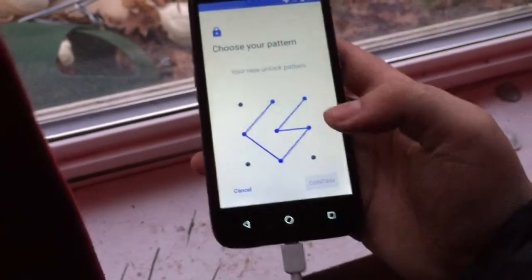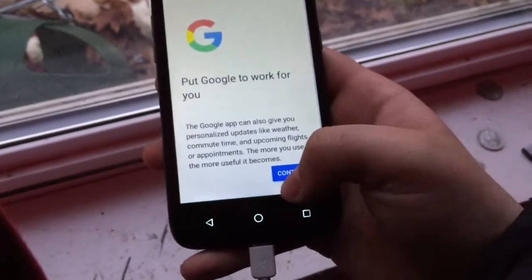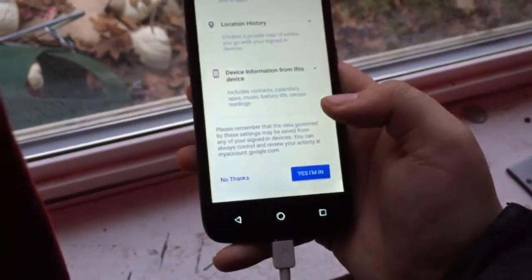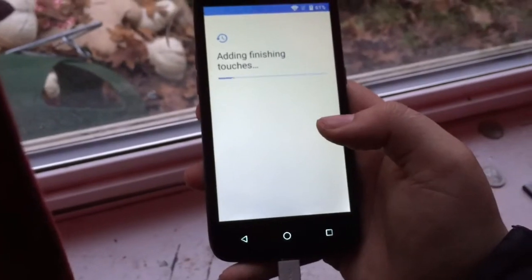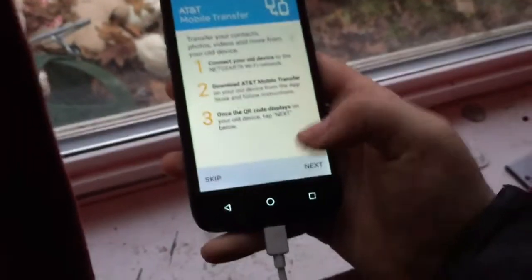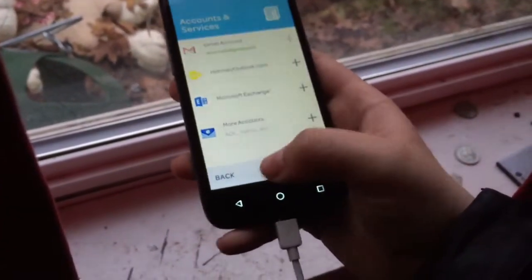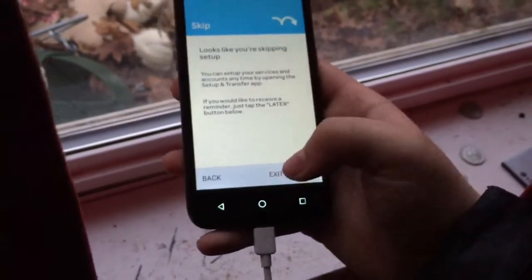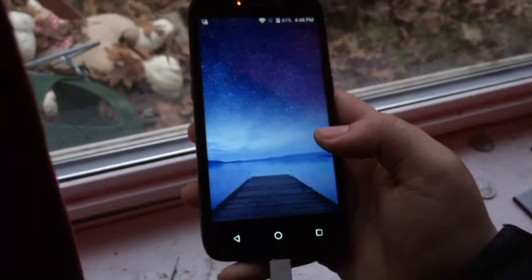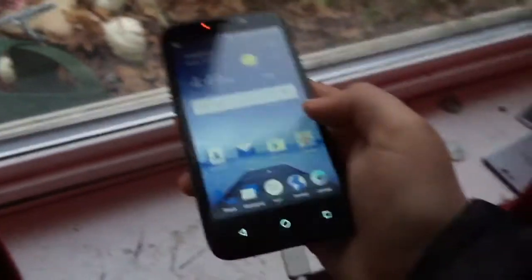The vibrate motor on this thing's pretty nice as well. Wow, this is taking a long time. Finishing touches. Set up and transfer — next. I want to skip this. Finally! Man, that took forever. This one's stock — thank goodness. Stock Nougat, I love it. Okay, this is a custom launcher.